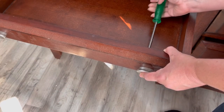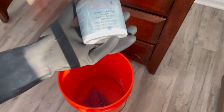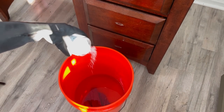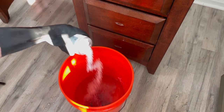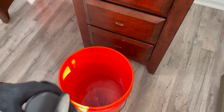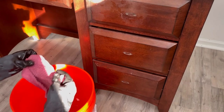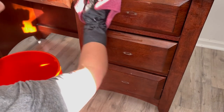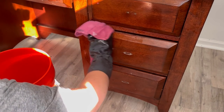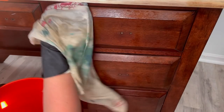Then I take it back in the house and I need to remove all the hardware so I can clean it up. Now we need to clean our piece, and I'm using Dixie Bell's White Lightning Cleaner. There are two big reasons to make sure that you thoroughly clean your piece — you want to clean every single part of it. First, we don't want to be gross. Number two, and it's the biggest one, is because you want to make sure that your paint adheres to the piece. If there's dirt, grime, oil, or anything like that on it, your paint is not going to stick, and all your work will be for nothing.